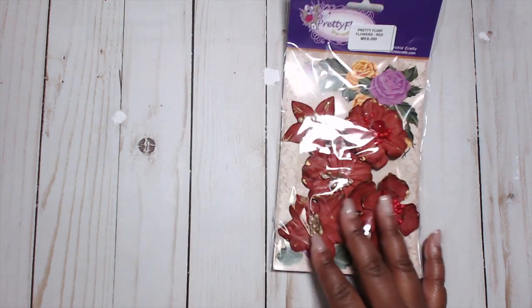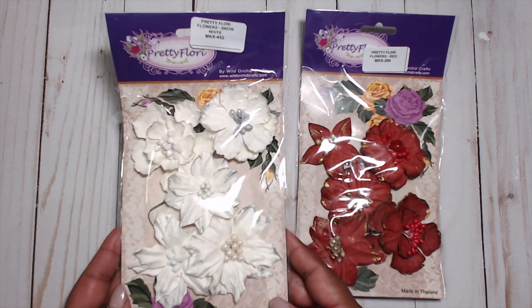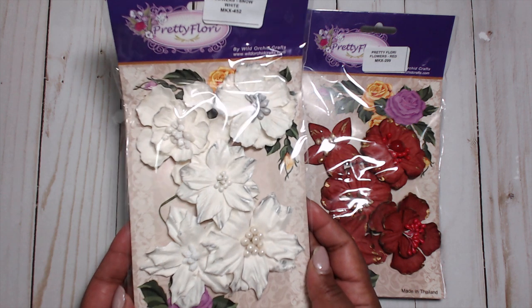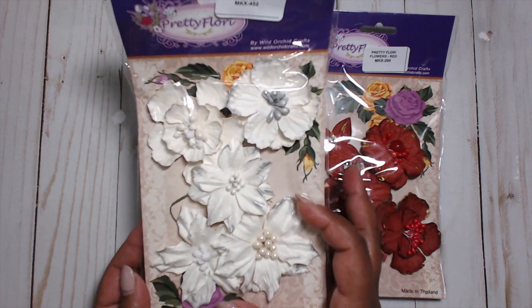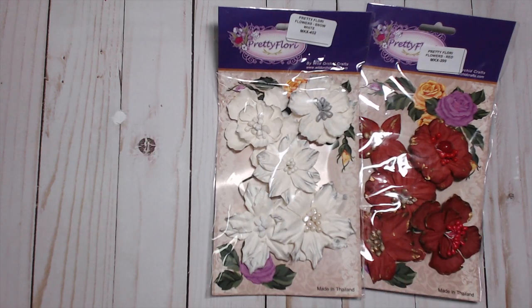I also got the Flurry Flowers in snow white with silver accents. How cute is that? Super pretty — these just look like Christmas. Super excited!